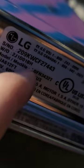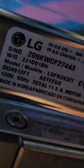On the right-hand side of the door, here's a sticker and it has all the information you need. You've got the serial number and a whole bunch of model numbers. The model number is right there, third one down.